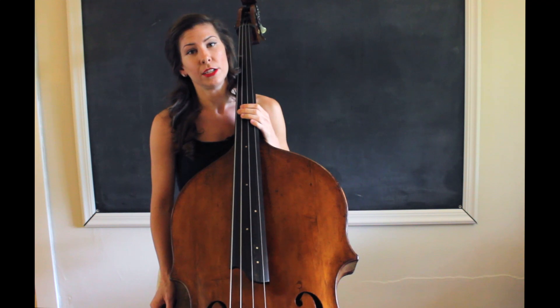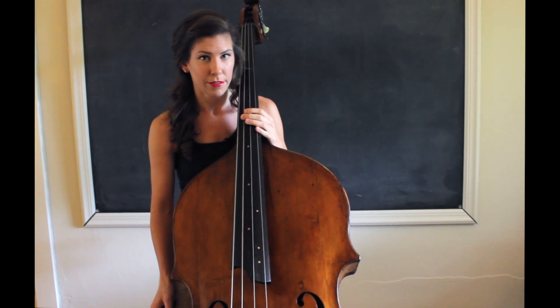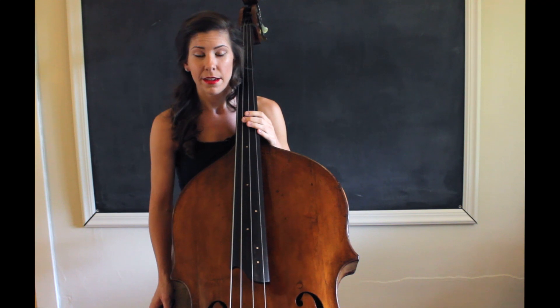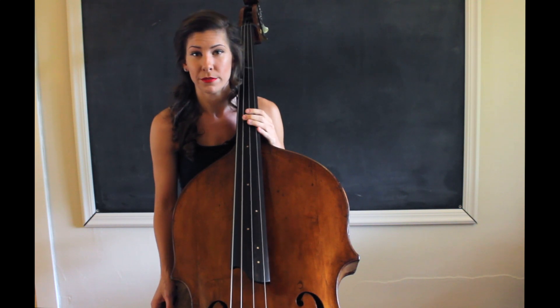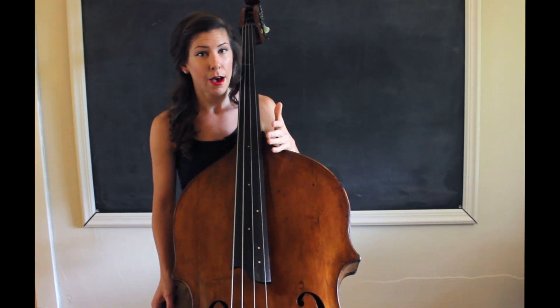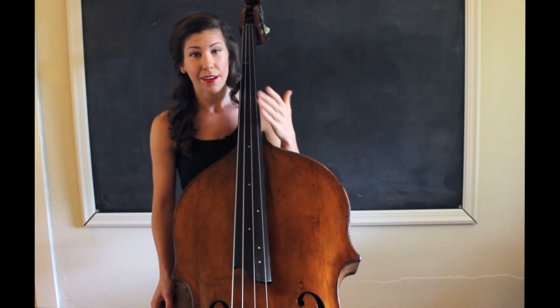The next thing that I do is I play a slow scale, and it takes about 10 minutes or so. I start really slow — I usually have the metronome on around 80, but you can put it on 60 or 70, whatever is comfortable for you. I start by playing whole notes and go all the way up and down the scale, then I do half notes, then quarter notes.